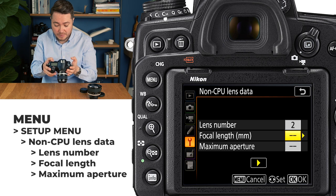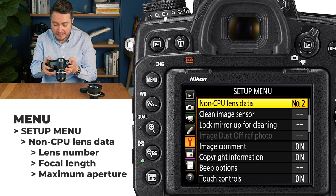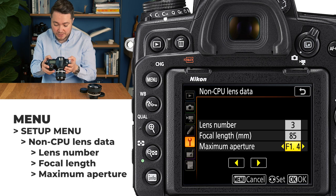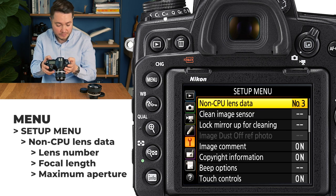And that's it, job's done. Profile 2 is going to be 50mm f1.8. So we'll choose 50mm, f1.8 aperture, press OK to confirm again, and let's move on to Profile 3. Profile 3 is 85mm f1.4 — let's scroll up to 85mm f1.4. And the maximum aperture in our case is 1.4. And that's it, job's done.